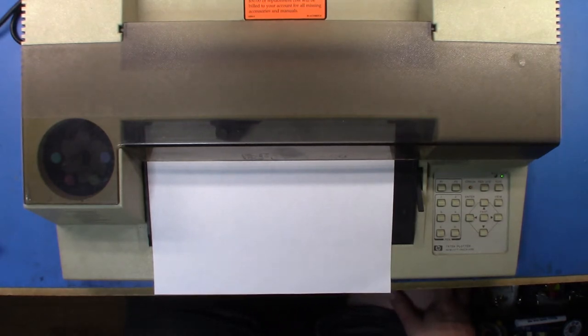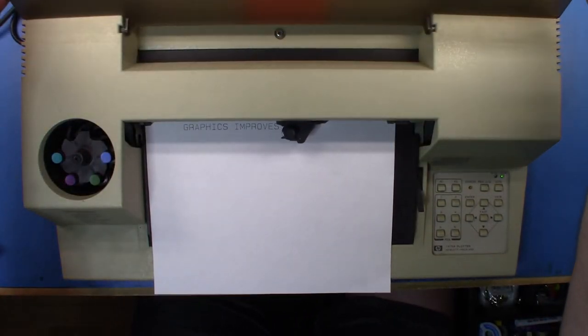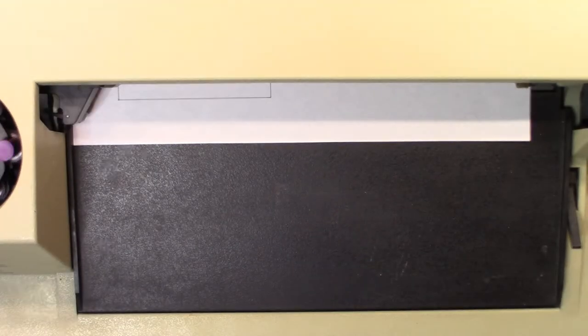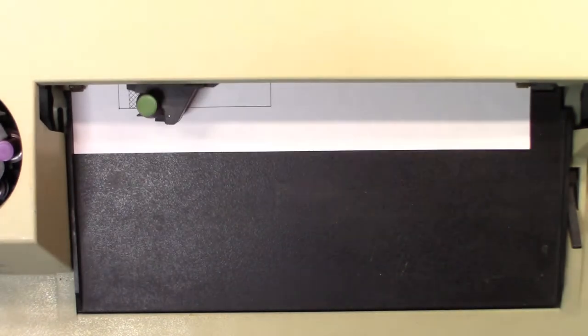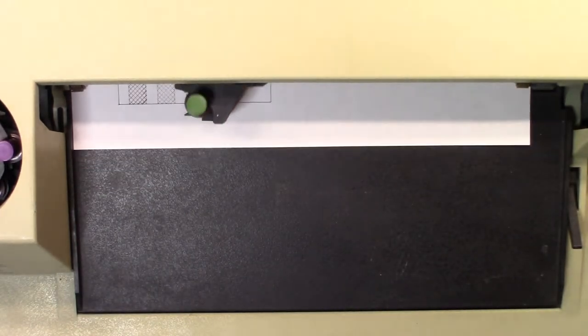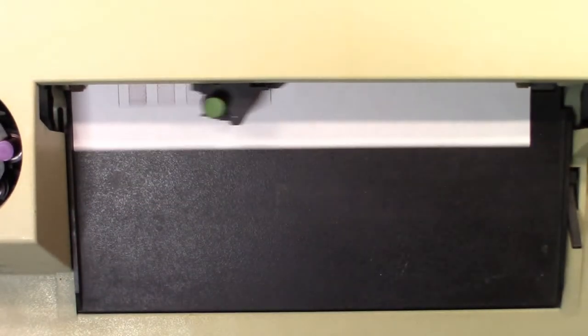There we go — it's still working! Let me flip that out so you can see the sheet moving back and forth. Because I only have five pens loaded, it's trying to find the right pen given the colors don't match, but let's let it run and see what happens at the end.